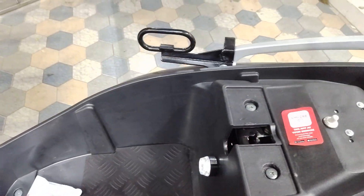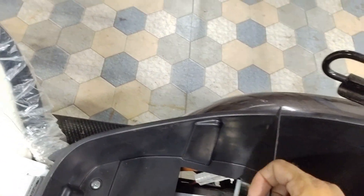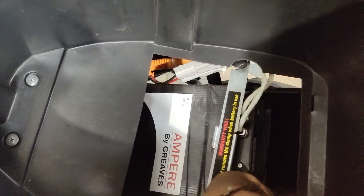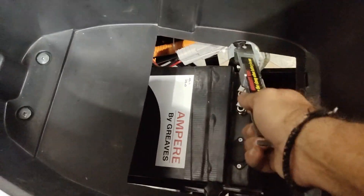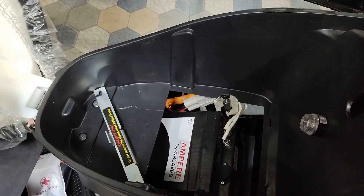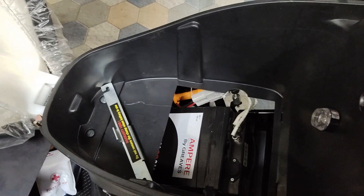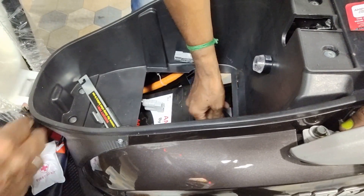Magnus Pro and Magnus ES are different. Magnus Pro is 30AH and Magnus ES is 38AH. You can remove the clamp and detach the battery. It's nice and super — it's easy to carry the battery.